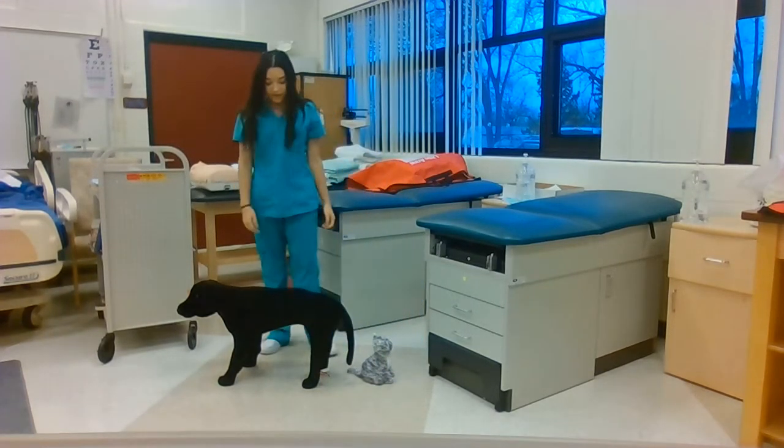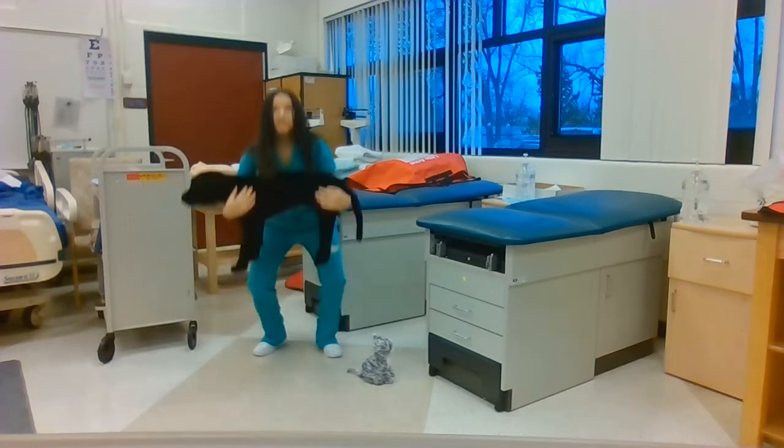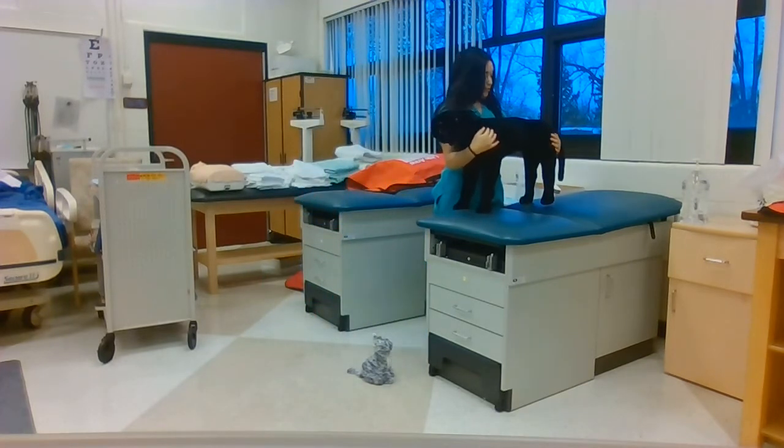To lift the medium-sized dog, I'm going to start by placing my hand across the rear, the other hand across the shoulder, lifting with my legs and placing the dog onto the table, moving my arm under the abdomen and pulling it close to my body so that the dog feels supported.